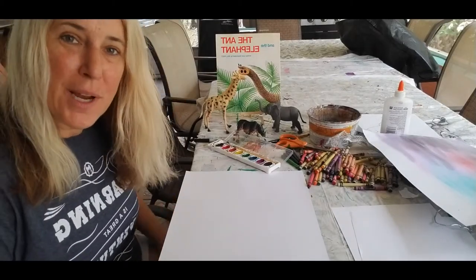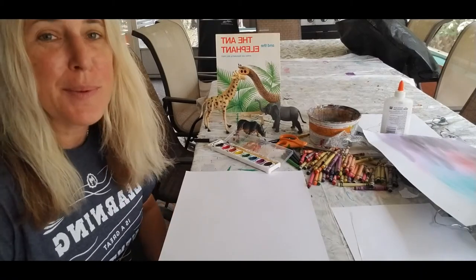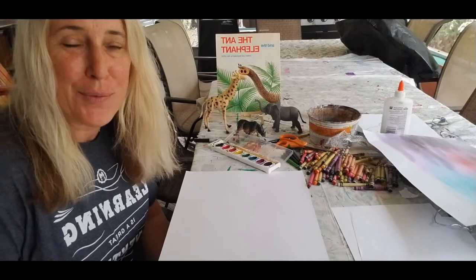It's based on a book I just read for our school called The Ant and the Elephant. Yes, I realize it's backwards, but it's illustrated and written by Bill Peet.